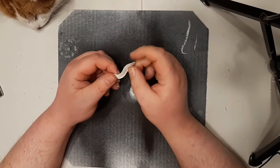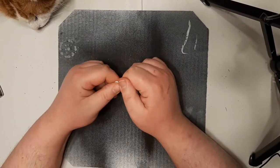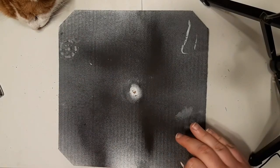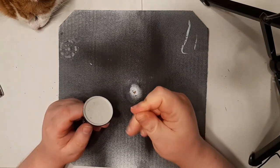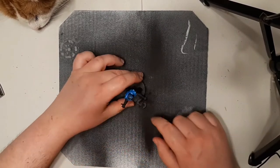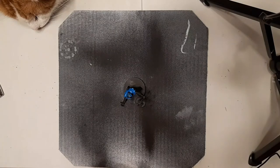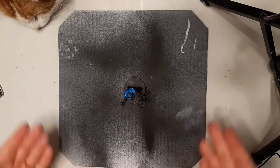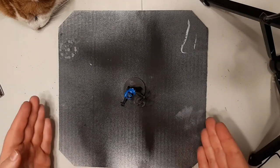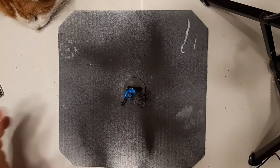Starting with sticky tack. You can also get wall mounting tack, which works as well. What you do is take a miniature, rub the sticky tack until it starts getting sticky and stretching out, then put it on the base of the miniature and stick it down. If you use a square block for priming, you just take it outside and you don't have to worry about the miniature falling off while you're getting different angles to make sure it's completely coated.